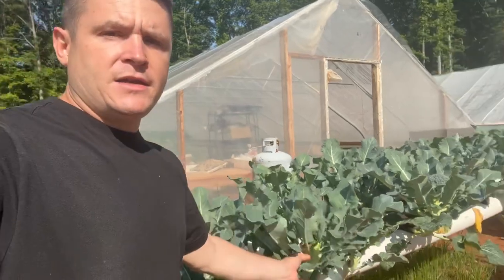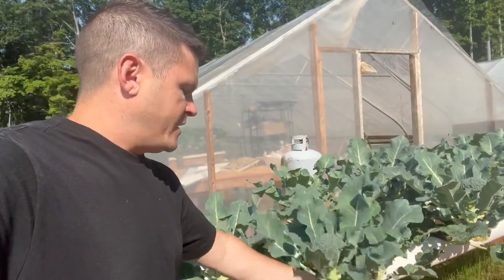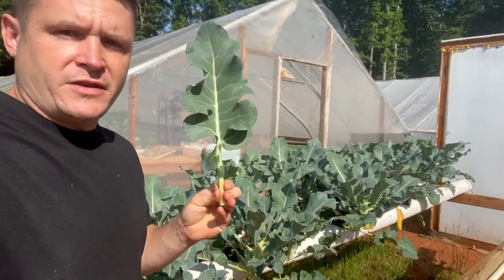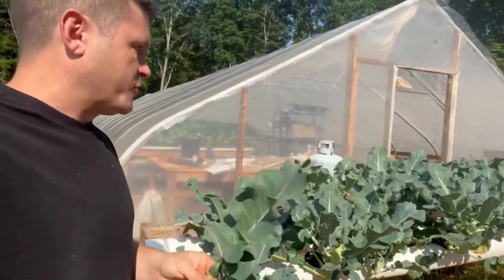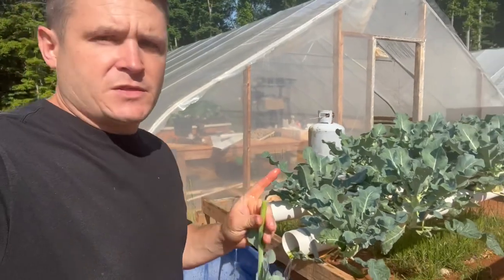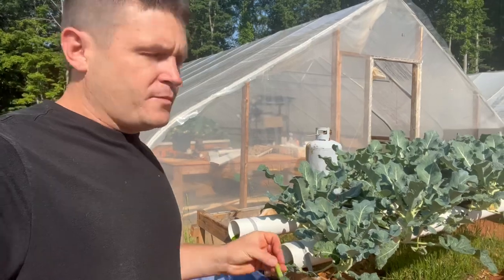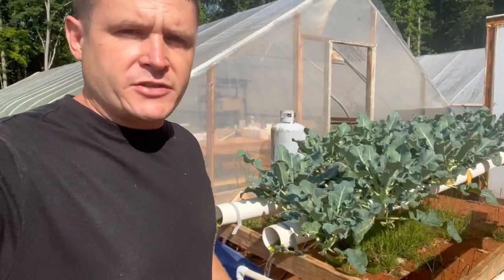These are Gypsy broccoli — the leaves are really, really tiny. Usually broccoli leaves are the size of your head, but these are small. Gypsy is perfect for hydroponic broccoli.